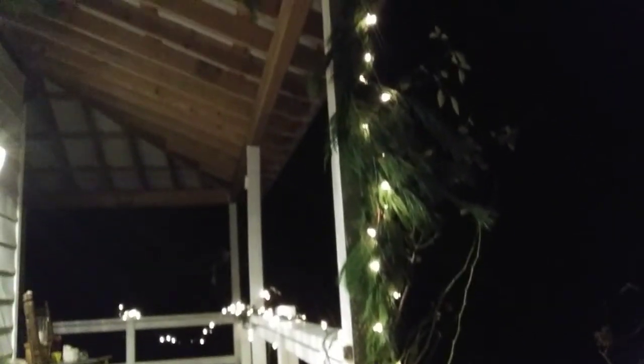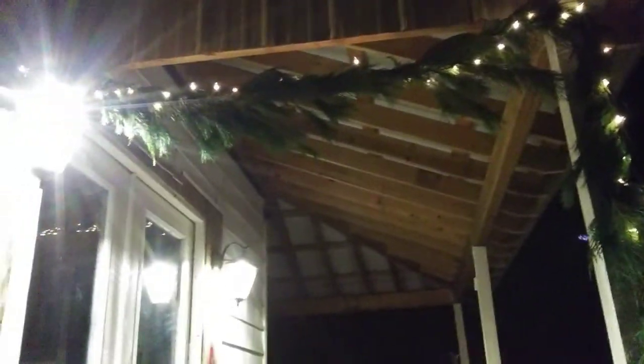And I think it turned out pretty nice for being completely free. And I'll show you my porch decorations too.